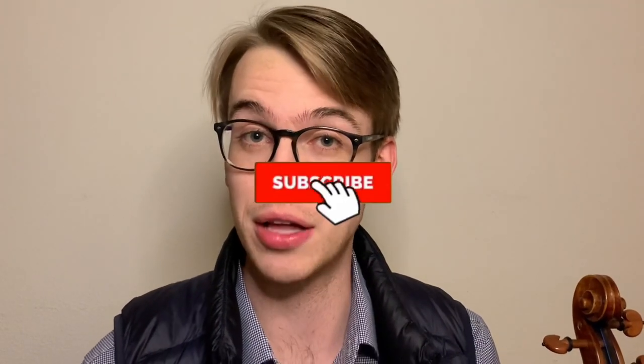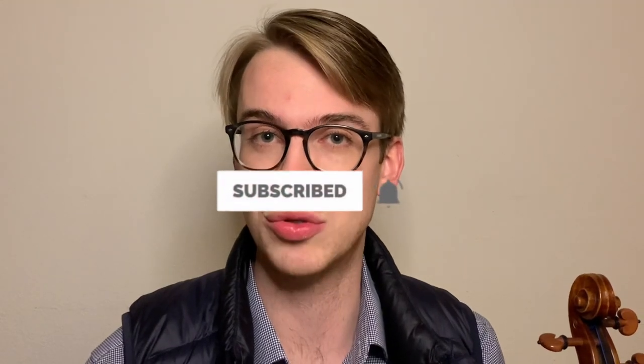Hi there, my name is Eric. I'm a violinist. If you haven't done so already, please make sure to hit the subscribe button and hit the bell notifications. I do a lot of violin tips, violin vlogs, and how-to tutorials. It also helps me out as a content creator to provide more videos for you.